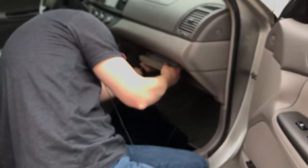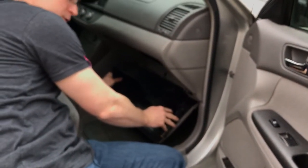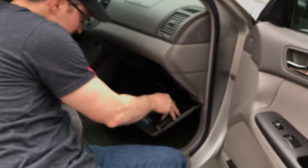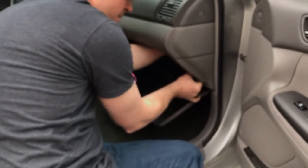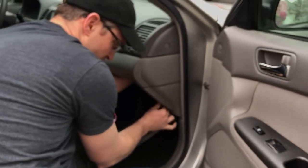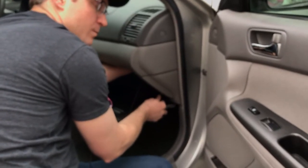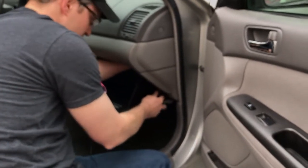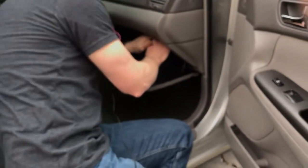Pop it back. Put the glove box back on its hinges. Connect this back to where it was connected. Squeeze it together and there you go — just throw away the old one.